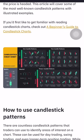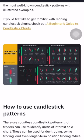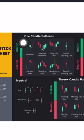Hello everyone, I'm Cynthia Montana. I'm going to give you some of the candlesticks that I'm basically using for technical analysis. First, we're going to start with the one candle pattern.